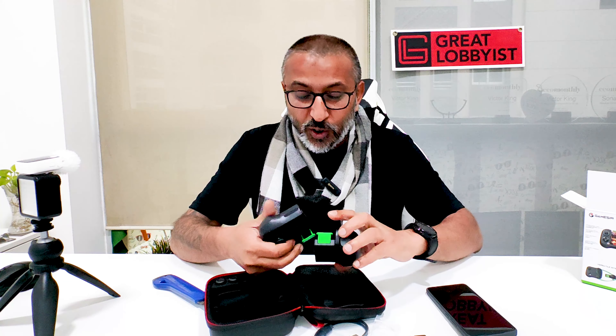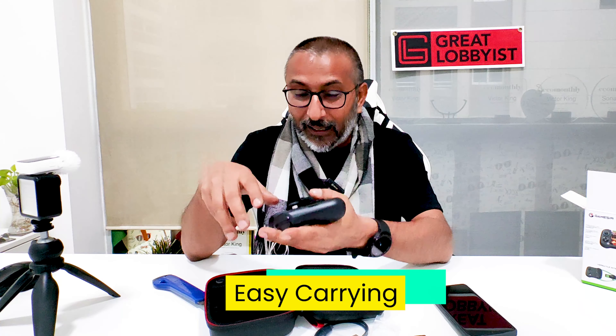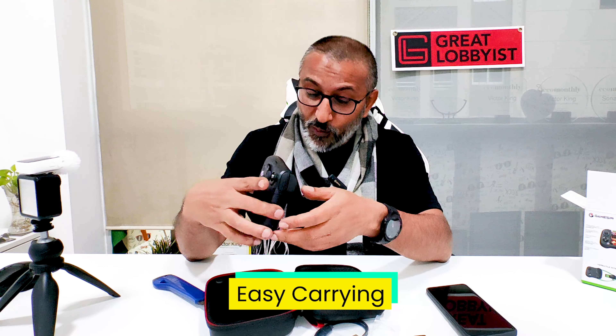It comes with this beautiful carry case. The beauty part is not just the carry case — you can simply twist, turn, snap and carry it in your pocket just like that. But in case you want to take it with you in a case, you've got a beautiful case to go with it. Straight away in there and close. Fantastic, isn't it?